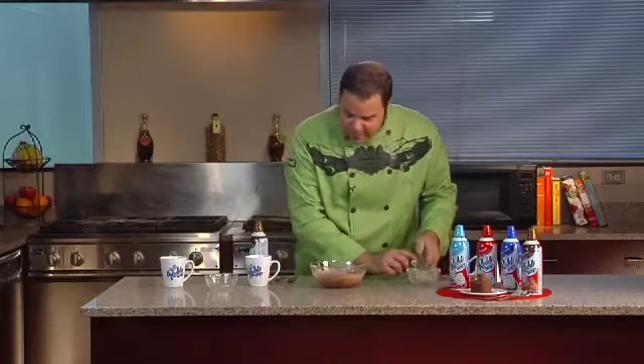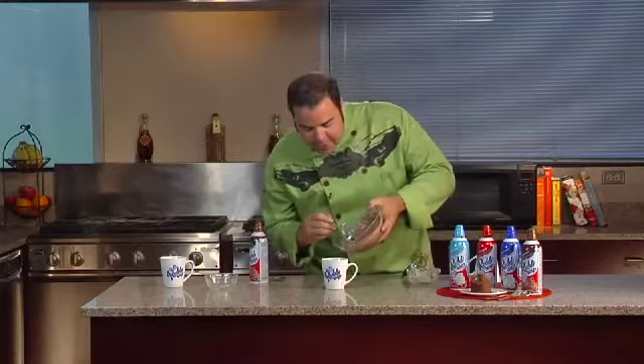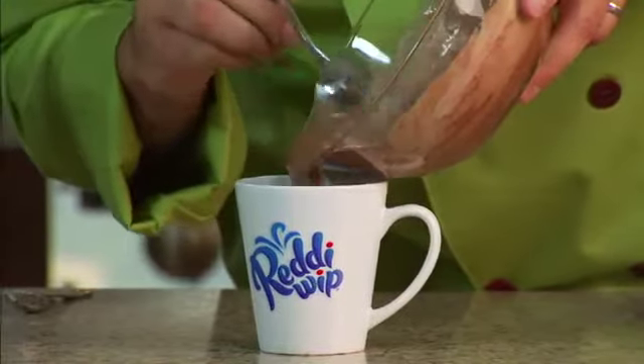Beautiful. You want it nice and chocolatey and velvety just like that. And then we're going to go ahead and take our mugs and divide it in half, just like that.